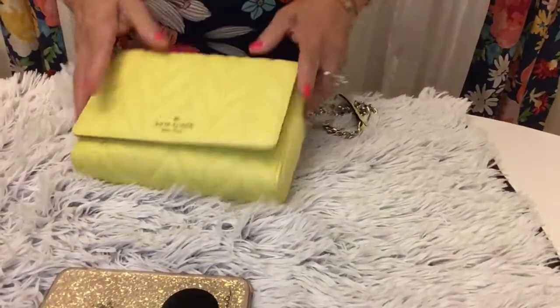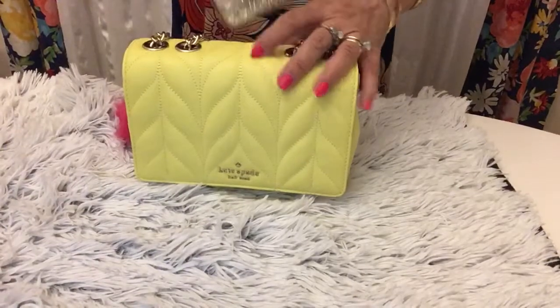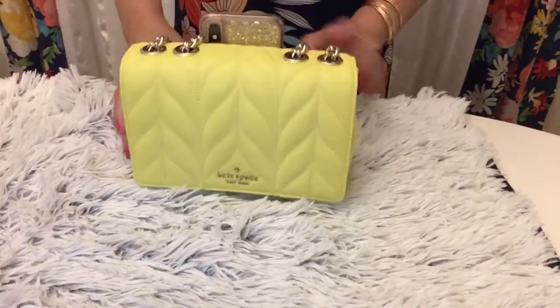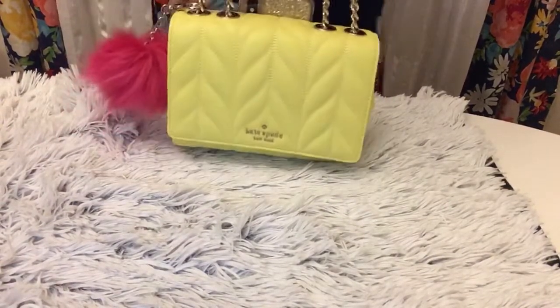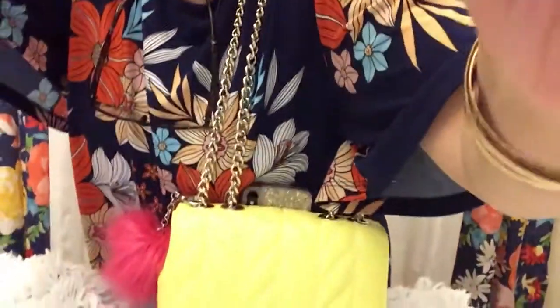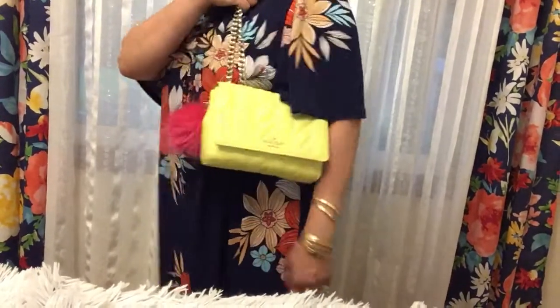When you close the bag and put your phone in the back pocket, it's all ready to go. There you go — I'll show you again. That's it! It's nice, cute, and easy to access everything.